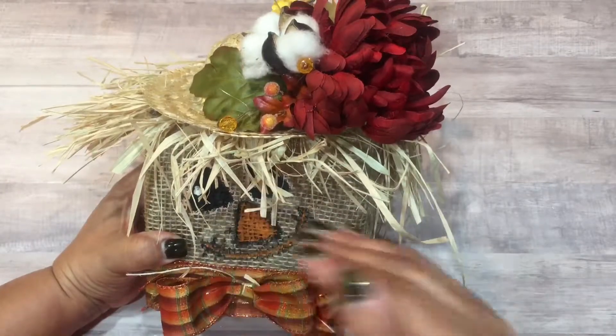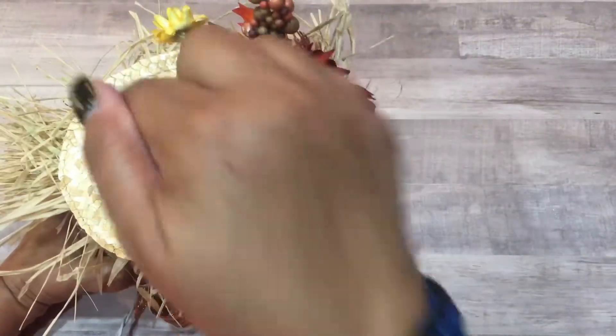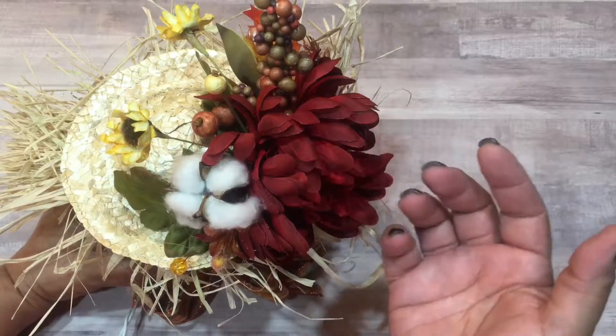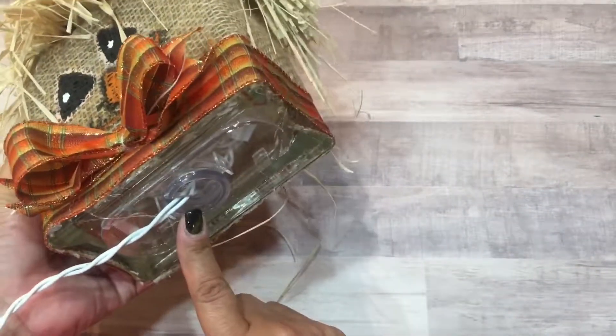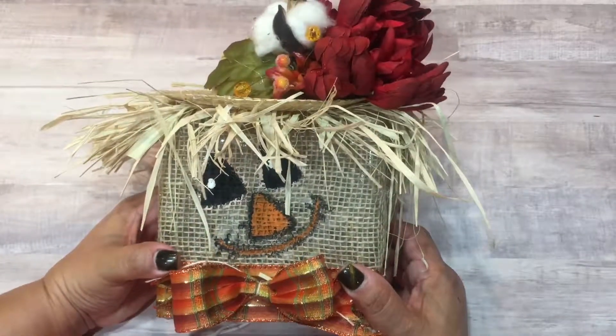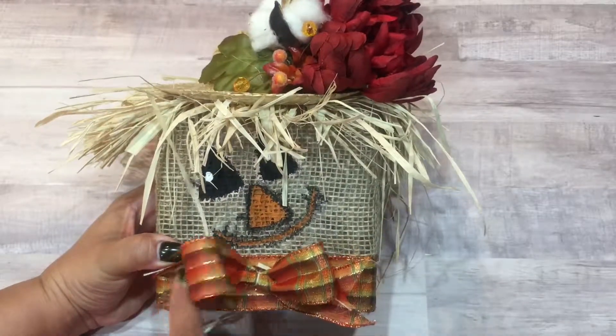Everything on this block is hot glued. The lady in the video I watched put the lights on top, but I thought — what if the lights go out and you need to replace them? So I decided to use the bottom and stick them underneath there. This is the first one I made. I want to take them to work and see if anybody's willing to purchase them — I figured twenty dollars is not bad for the cost.